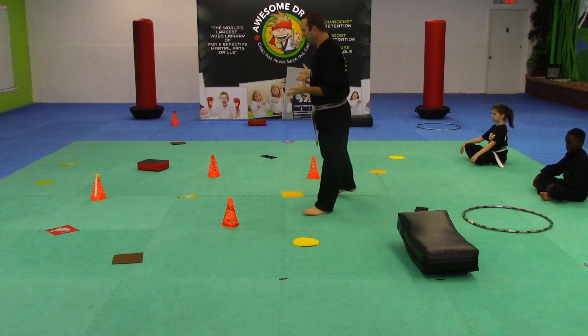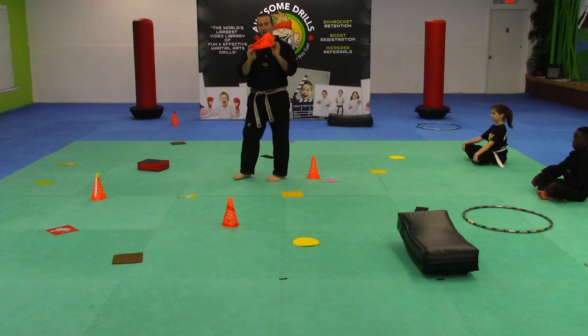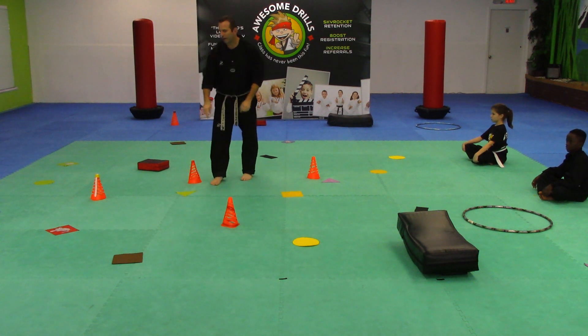As you can see, spread across the floor, we're going to use the cones to represent triangles. But we also have vinyl cutouts that are also in the shapes of triangles.